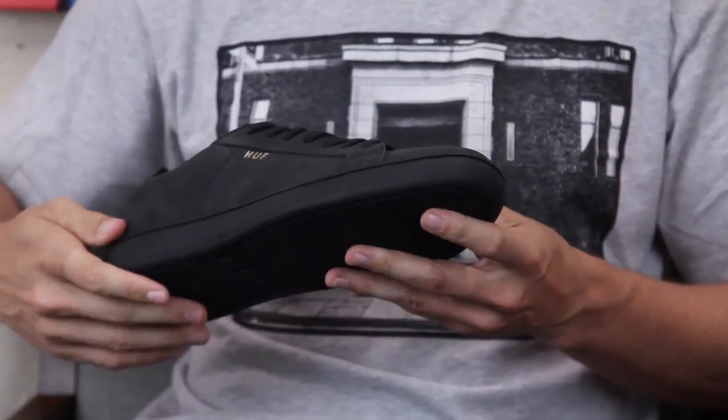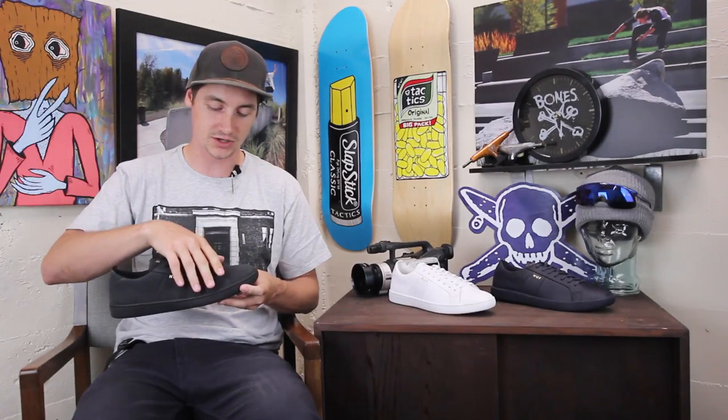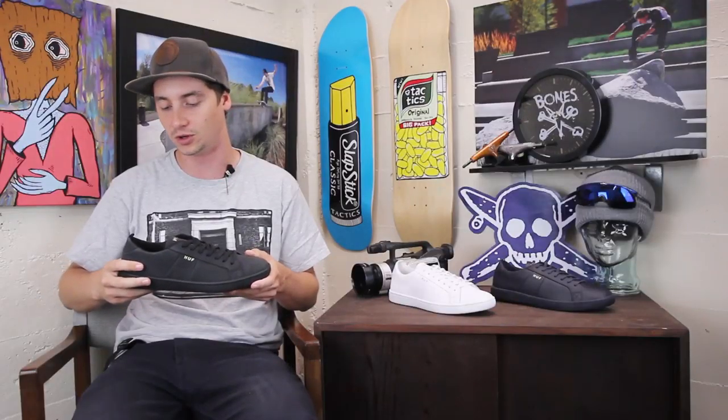It has a star pattern grip on the bottom — the star pattern around the toe for a little extra grip. The laces come down pretty low, so you get a nice snug fit out of them that way, but it does leave them a little more vulnerable to ripping.